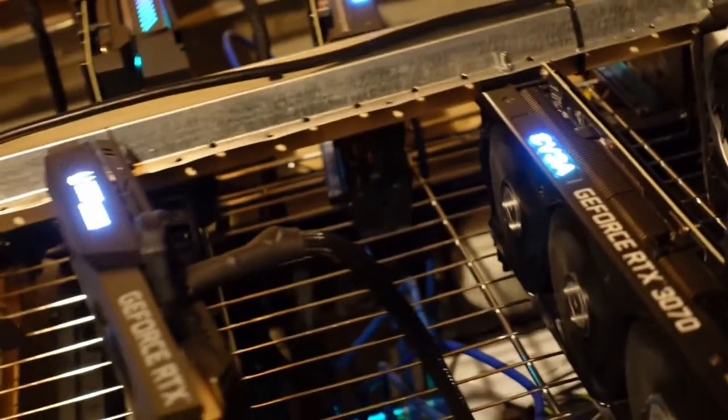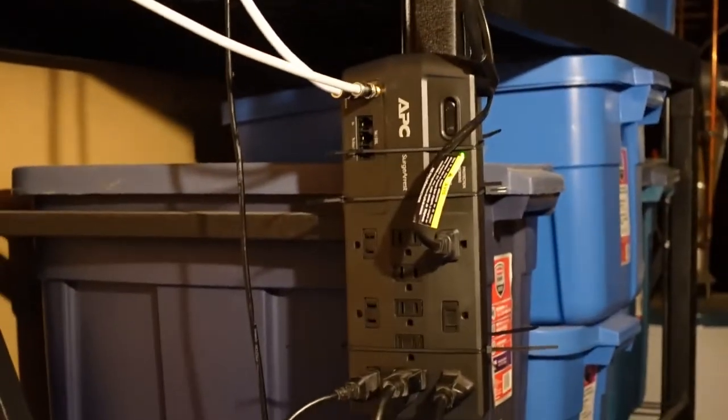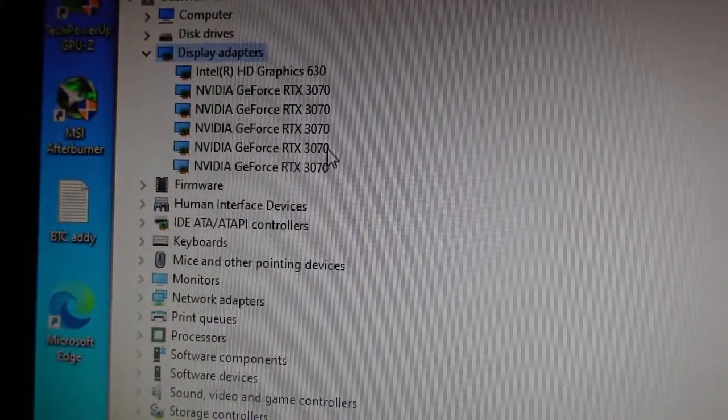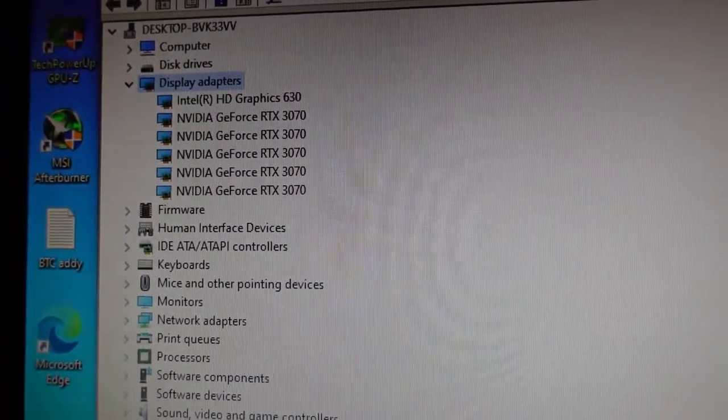With everything plugged in, I'll flick the power button on the surge protector and everything fires up — this is also the first time I'm testing this Gigabyte card, and it fires up no problem. That one 1660 Super is not even hooked up right now, which is why its fans aren't spinning. I can see that all five 3070s are registered including the new Gigabyte, and I can confirm they all work well. They mine at 60 megahash per second and draw about 120 to 130 watts.